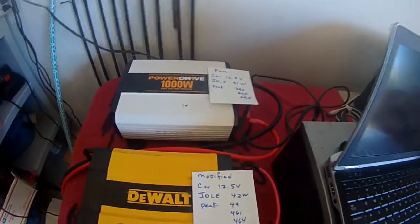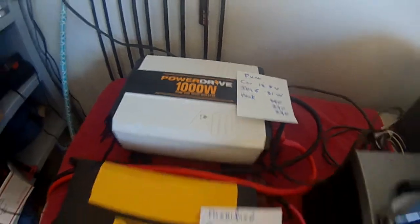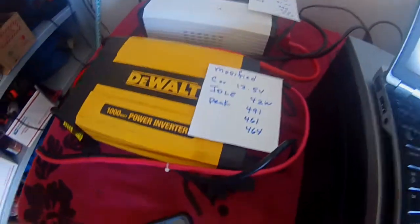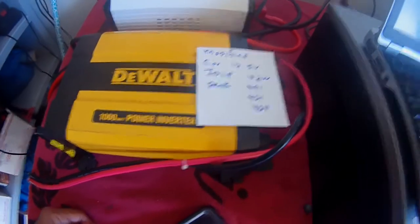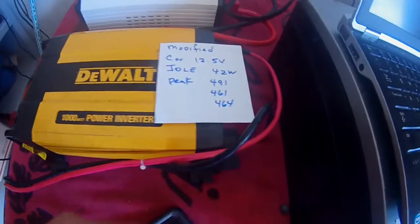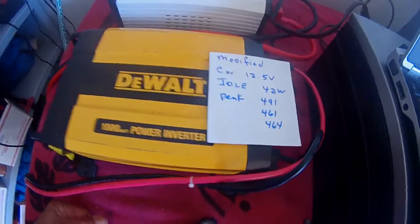I got this Power Drive inverter, rated at 1000 watts with a 2000 watt peak, versus the other one rated at 1600 watt max peak. The car battery was at 12.5 volts. At idle, the DS80 draws 42 watts. When I ran an 8x10 print through, I got three peak wattage readings: 491 on the first run, 461 on the second, and 464 on the third — all on the modified sine wave.